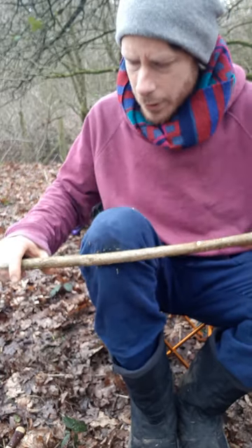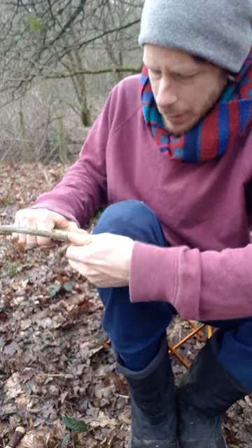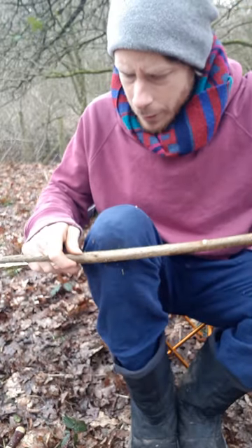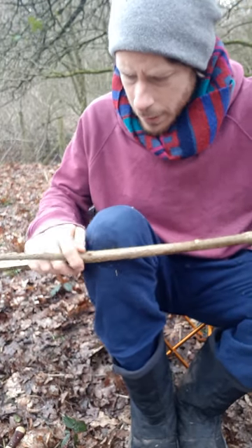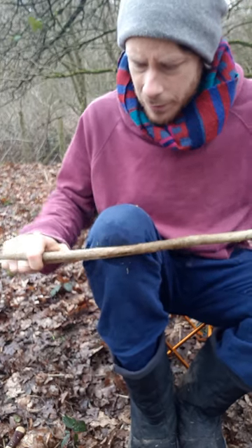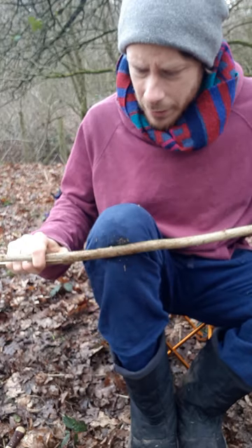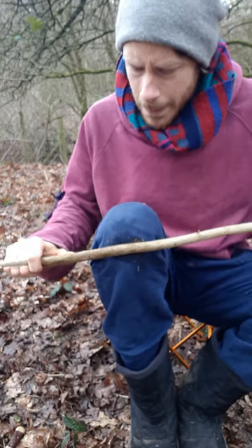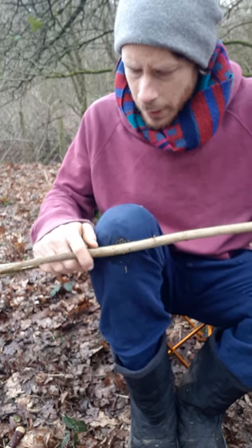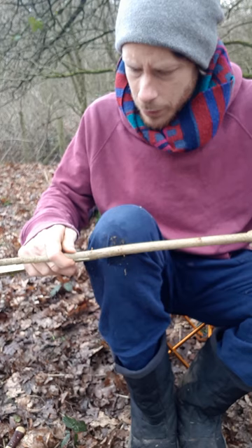Getting fairly far along. When it comes to little knots and things, what you can do is keep it under a little bit of a bend and just pull it up past that. The tendency is to want to bend it more to get it around knots, but in my experience that creates a weakness at that point because you've over-bent one area, and second you're more likely to crack and break the stick.